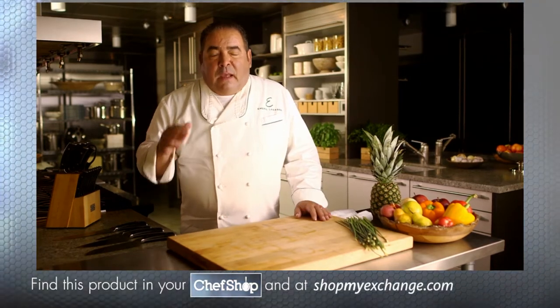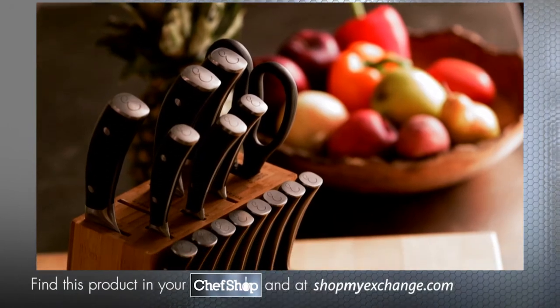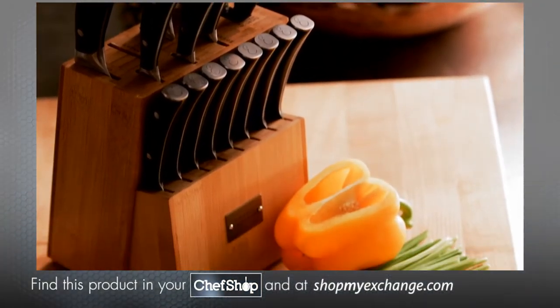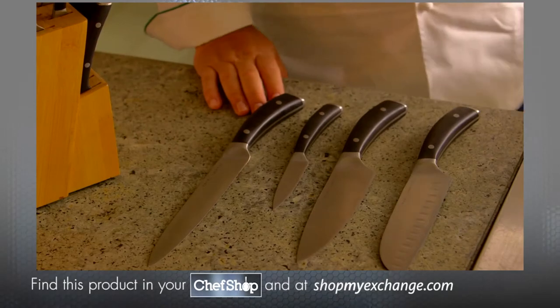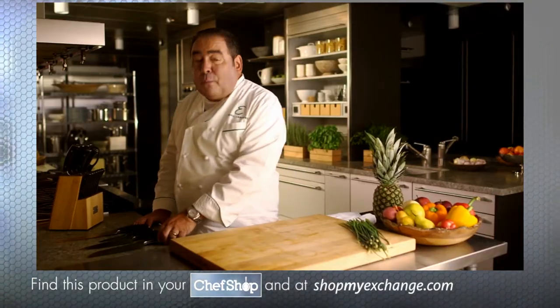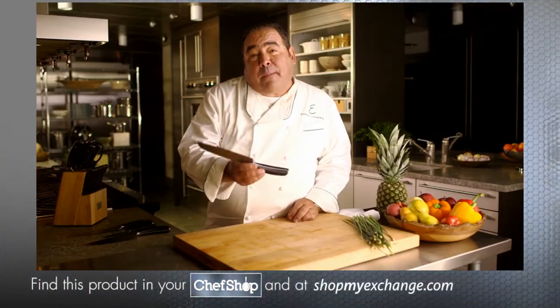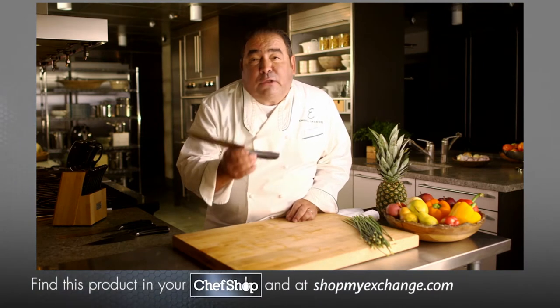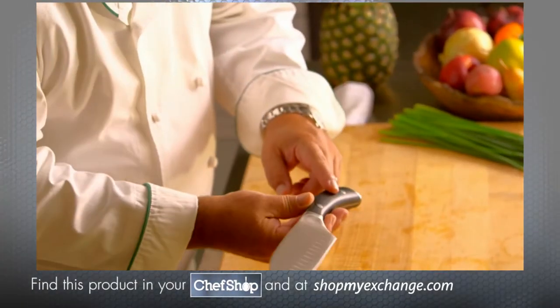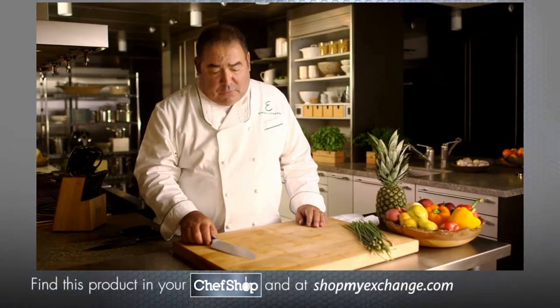A knife is a chef's most important tool. When it comes to knives, you can't beat one with blades forged from a single solid piece of high carbon steel. They hold their sharp edges and offer outstanding cutting ability. They're well balanced with handles that are ergonomically designed so they're easy to use and feel great in your hand. Plus, the handles are double riveted.